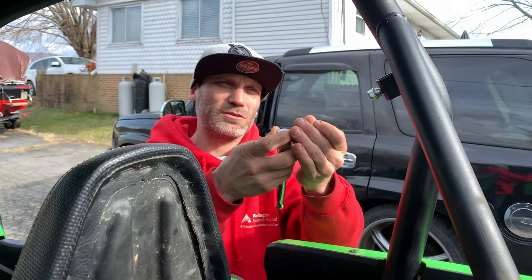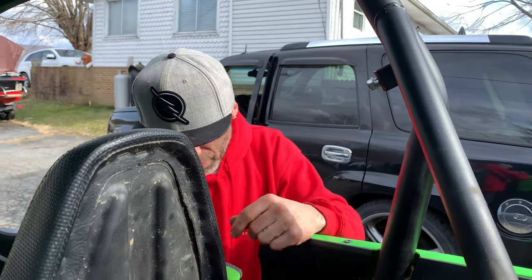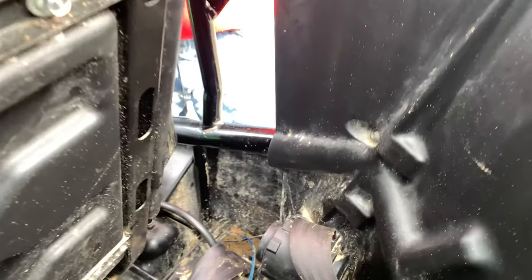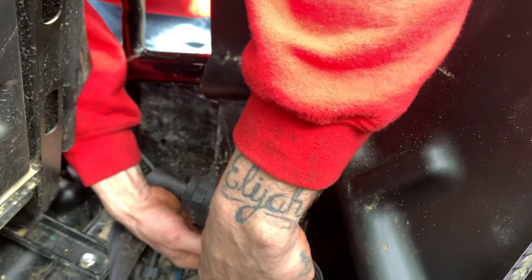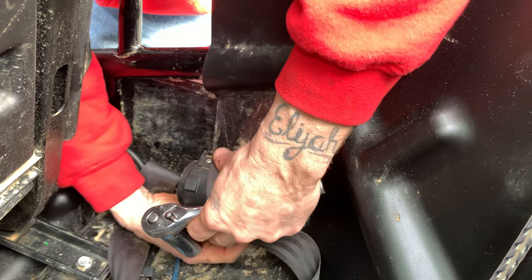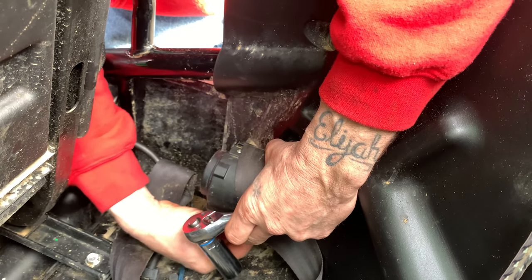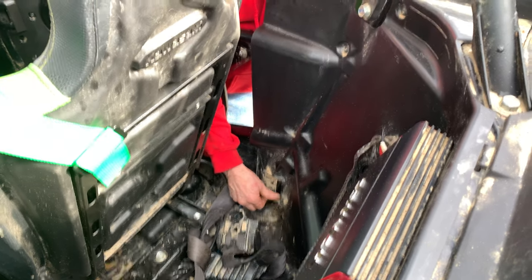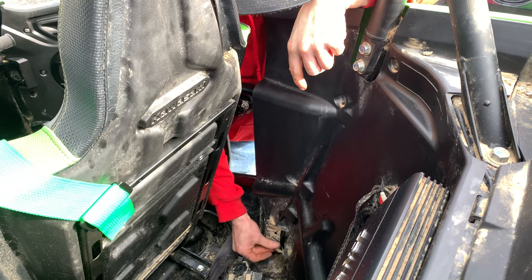We put our bolts back in the holes to keep debris out and hopefully they don't rust back up on us. Moving on down to this box, this is a 17mm deep socket. It's kind of a tricky one to get to. We'll put our bolts back in it like so to keep everything out. You won't be using these two bolts - the 14mm or the 17mm - for the harness anymore.